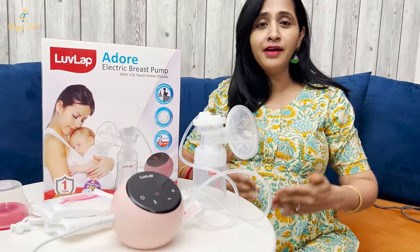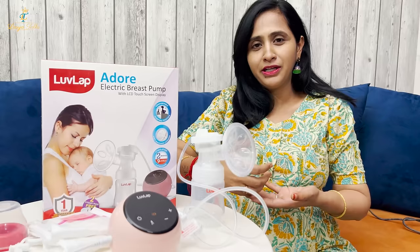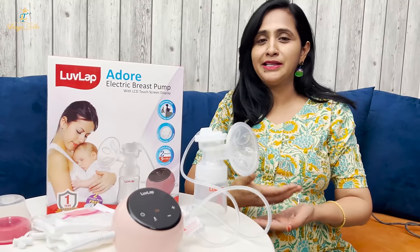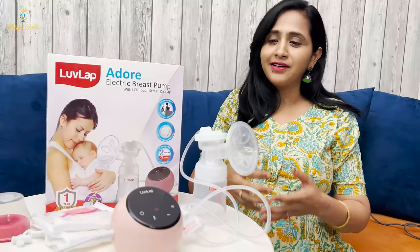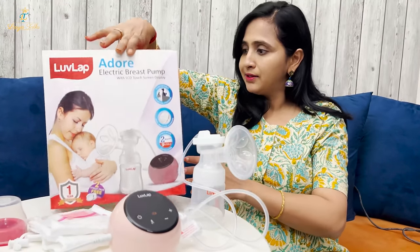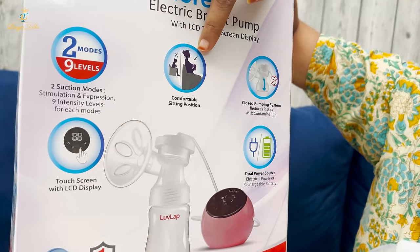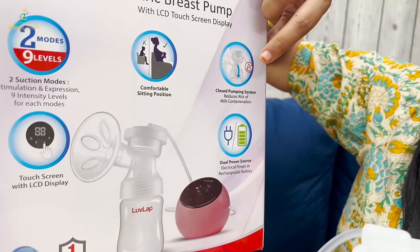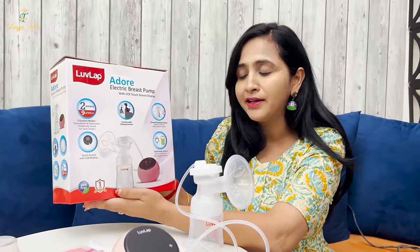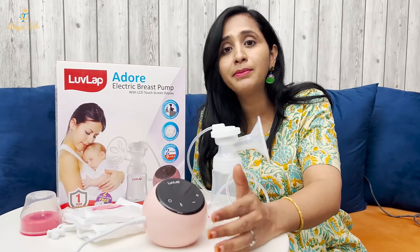You can express milk in the correct position. It also helps you know the correct position for latching. The pumping system is closed and operates efficiently. It has a one-year warranty and is BPA free. This electric breast pump is very easy to use. If you need to go to the hospital, it is very compact. You don't need to carry a separate power cable because it has a rechargeable battery.